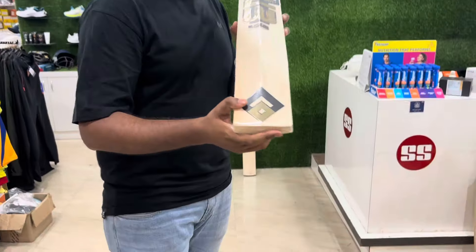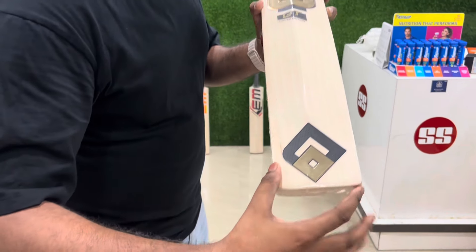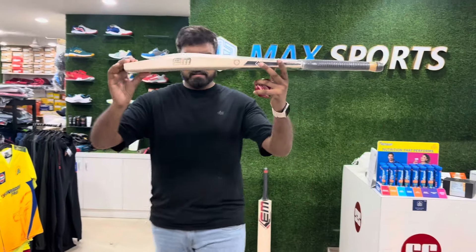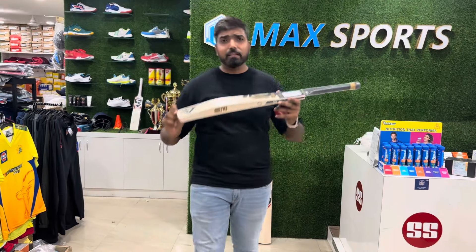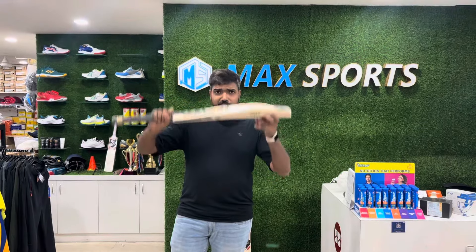You can see the back side as well - similar grains, damn straight. And it's in a player profile. As it is a limited edition brand, it's very rare you will find this kind of piece. Again, this is handpicked, so you are getting it for the very best price.